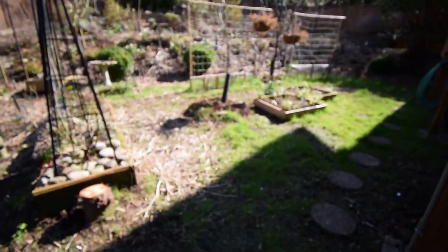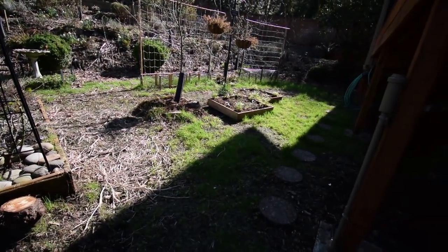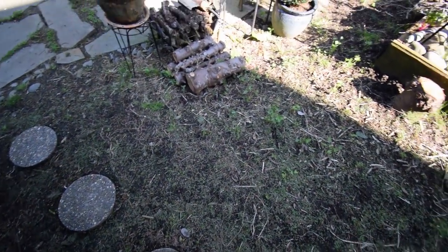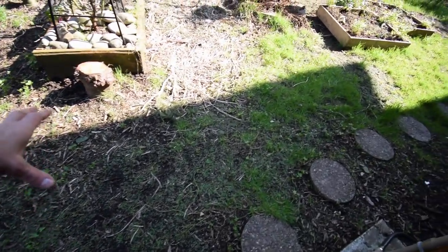Hey everybody, this is Brian again. I wanted to show you the clover that's growing out here in the yard now, just to give you an idea of what our yard turns into. You can see all the clover has sprouted, so this is going to be a nice little clover patch all up in our yard.